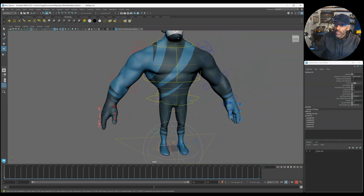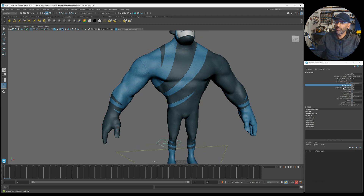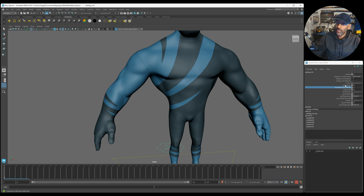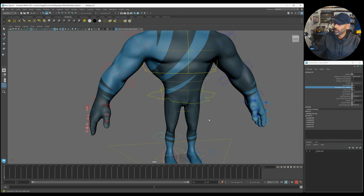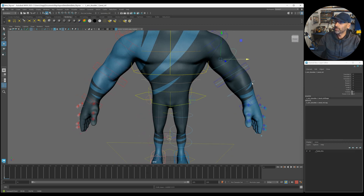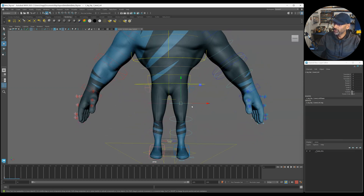On this overall control you have all your visibilities. You've got your main controls on - once you've animated your main character you might want to switch those off and go to secondary controls. The secondary controls are the bend bows - you have them here. You might want to add a bit more shape to your arms, forearms, and even the legs. These three extra controls come up in the viewport.